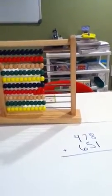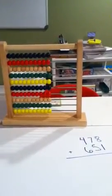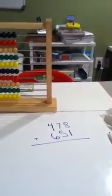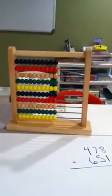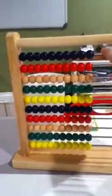Okay friends, more stupid Susie tricks. This is a basic Melissa and Doug abacus and I'm going to add 478 and 651 just to demonstrate basic addition with carrying or exchanging on the abacus. The first thing I'm going to do is put 478 on the abacus, and each of these rows has place value, so we're starting with ones.